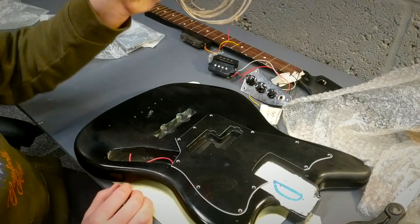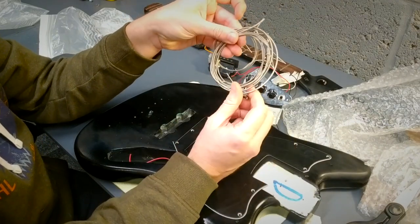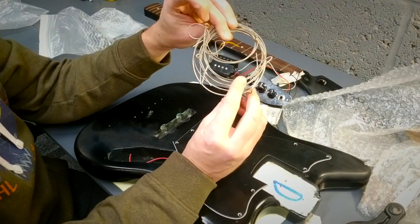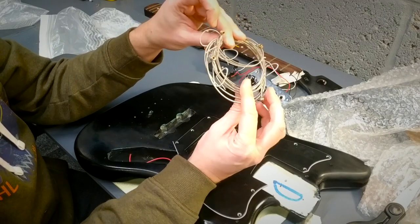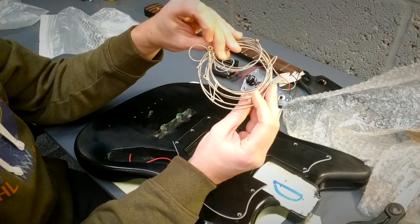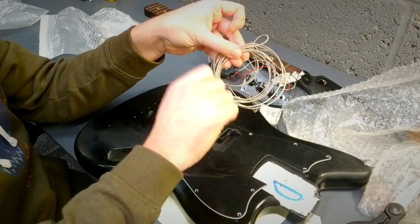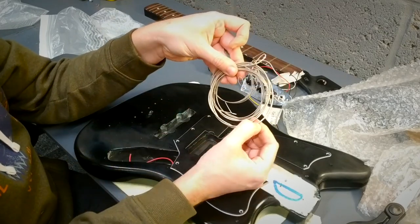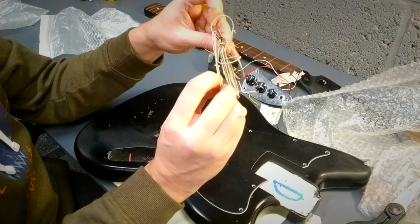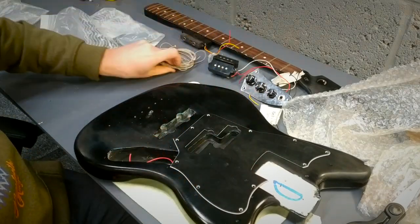What else have we got? Here we've got the original strings. I will reuse these because short-scale bass strings are actually really expensive. A good way to bring these back to life is to boil them in hot water - that sort of cleans them out. And when you've got them on the guitar tuned up, just pull them out and let them ping against the fingerboard - that gets all the crap out of the little windings. So they'll be reused - that saves me a bit of money.